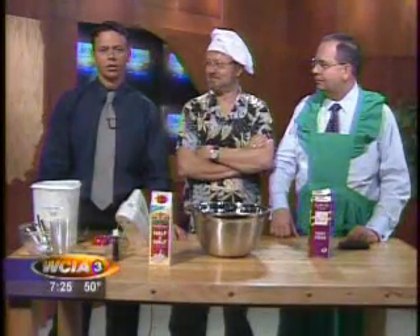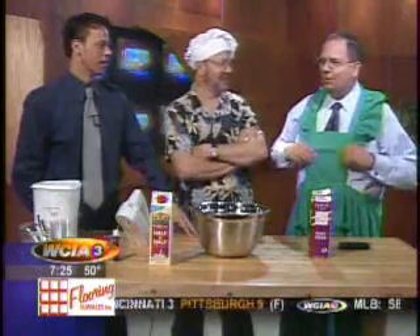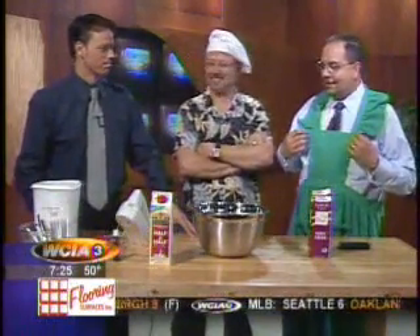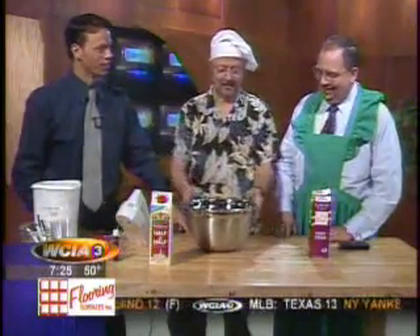Welcome back to the morning show. It's segment two of our wise guy and his liquid nitrogen and ice cream. Robert and I both came over, and might I say you look mighty fetching in the extremely flattering wise guy assistance apron. You've got a career if this weather thing doesn't work out.